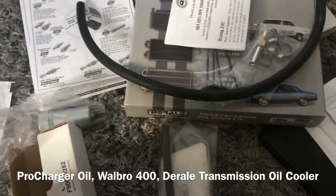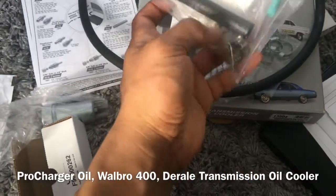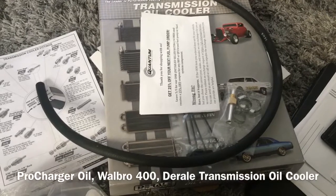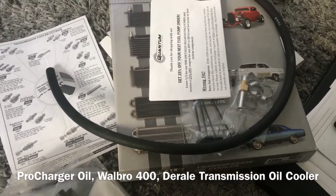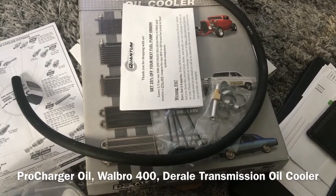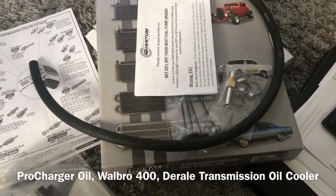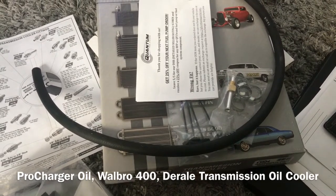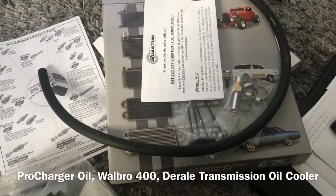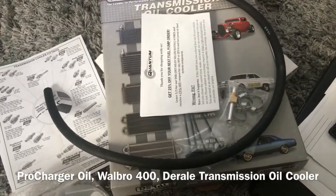It also comes with a filter, fuel hose, connectors, wiring, and clamps. I'm trying to hit about 500 horsepower minimum to the wheels, which I should be able to do. The guy I bought the ProCharger head unit from has a 2006 GTO, and when he first got the ProCharger running on stock internals with a FAST intake and a few other upgrades, he was pushing about 541 to the wheels. Since I have the same head unit and pulley setup, that's what I'm hoping for — and I'll be happy with 500.